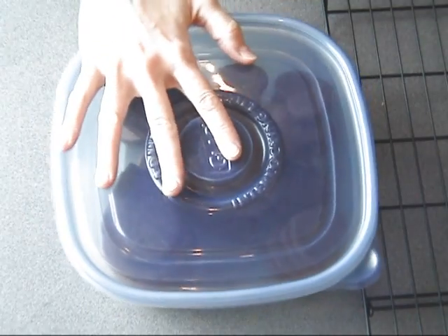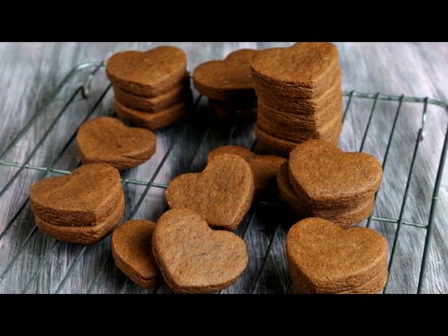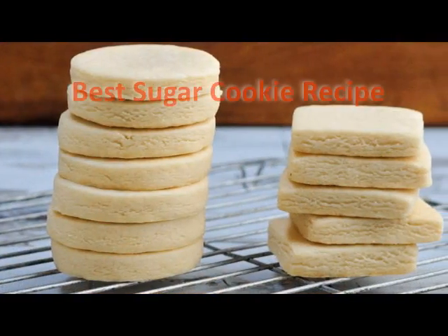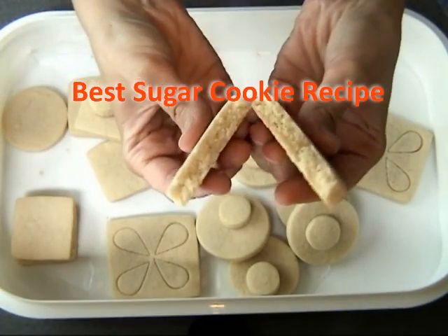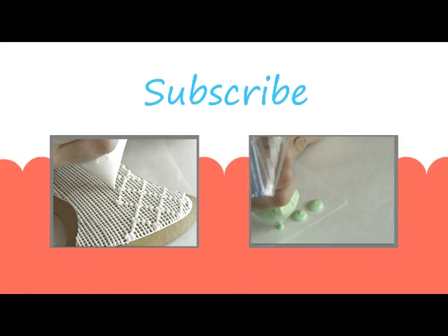They are really, really yummy. I hope you will try this recipe. When you are looking for cocoa powder you can use Hershey's unsweetened cocoa powder — it's really great — or their dark cocoa powder. And if you are wondering if I have a sugar cookie dough recipe, yes I do, you can find it in my other video. The video also includes tips and tricks on cookie baking. Thanks for watching and I will see you next time.